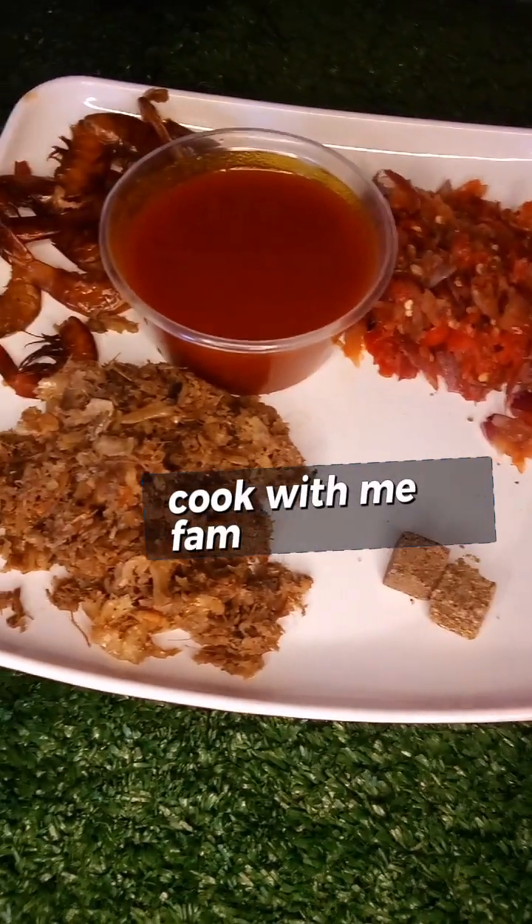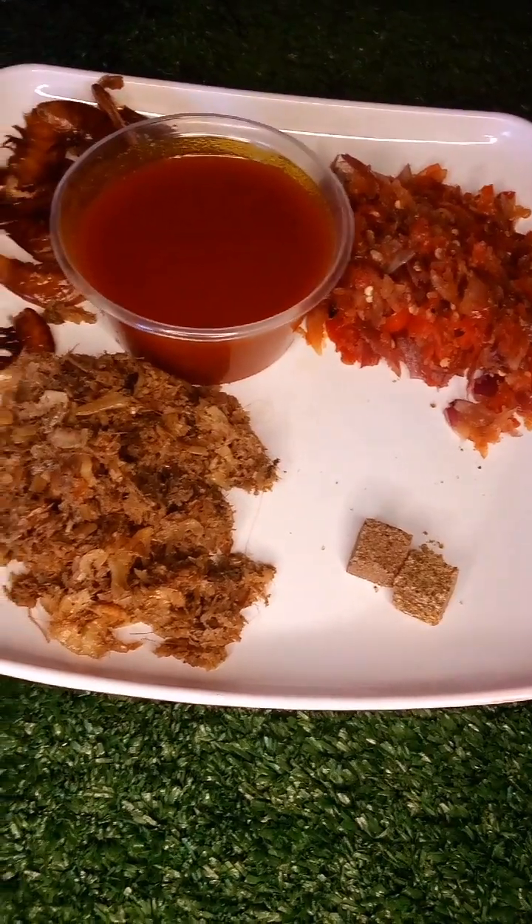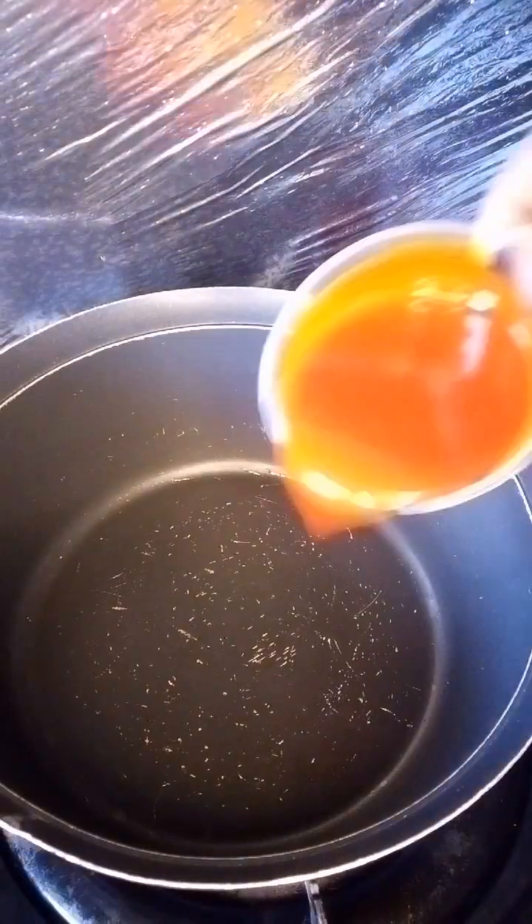Welcome fam, today we are going to be making a simple plantain porridge. The list of ingredients will be in the description below. First, in a pot, we are going to add in our oil.